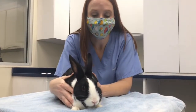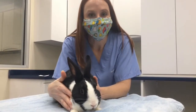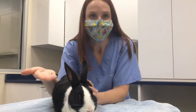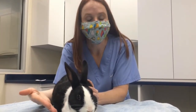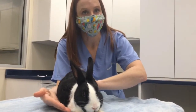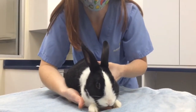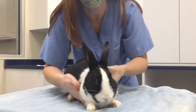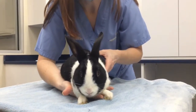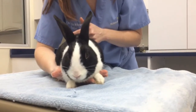The best way to handle a rabbit — there are a few different holds that you can use. One of them is called the C hold. The way this one works is I'm just going to put my hand right under Moo's chest, and then my other hand is going to be used to support his rear end. You want to put your hand under the chest, use your pointer finger to go in between the legs, and then your middle finger and your thumb on either side of a front leg.